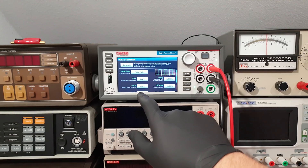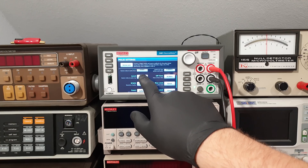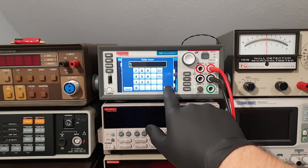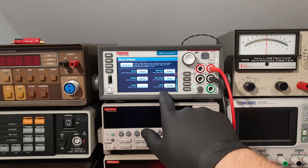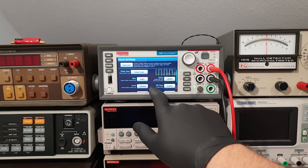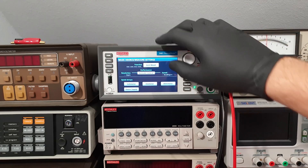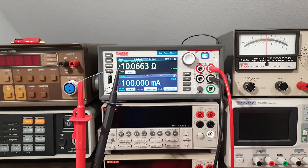First I want to satisfy my morbid curiosity and see what happens when you put a short one kilowatt pulse into a quarter watt metal film resistor. There is a special sub-menu for configuring pulses. After entering the parameters and generating the configuration, it will perform a brief sanity check to see if what you want is possible. Luckily it doesn't know that I've connected this flimsy resistor, otherwise it would probably shut down and cease to cooperate with me.